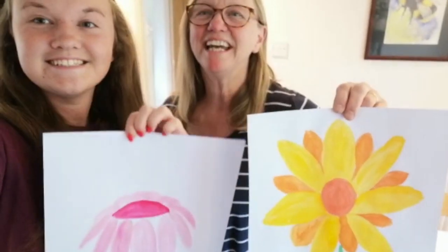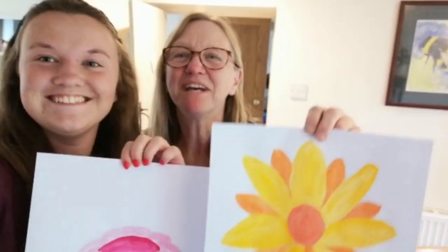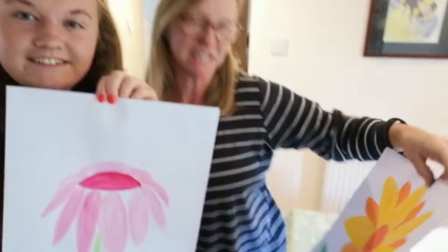Hi everybody, it's Julie here and Jemima, better known as Jam. We are going to be painting a couple of flowers, all nice and pretty, which you'll find in your garden and in the parks.